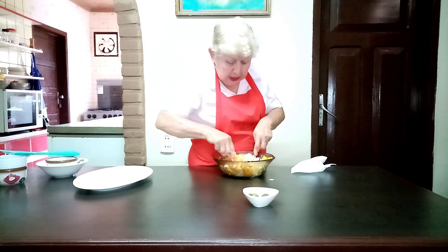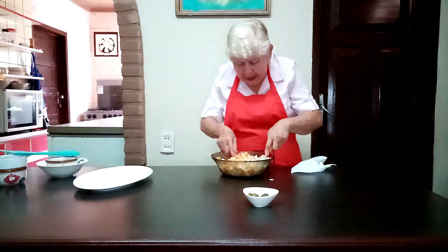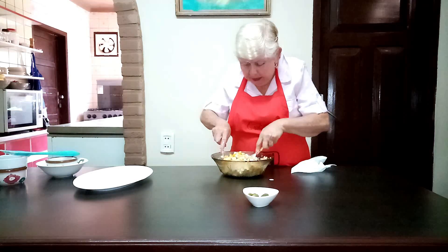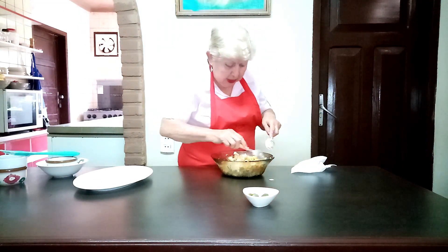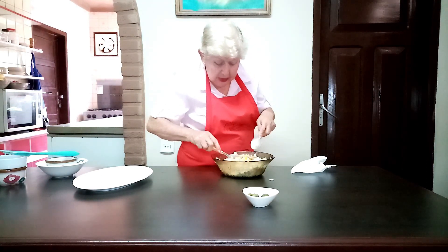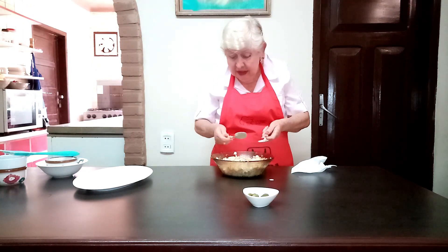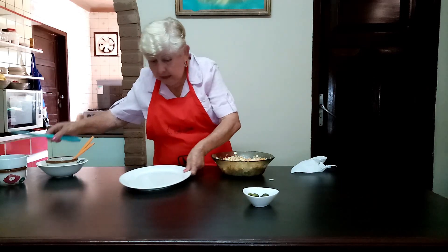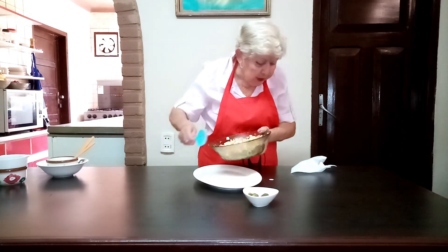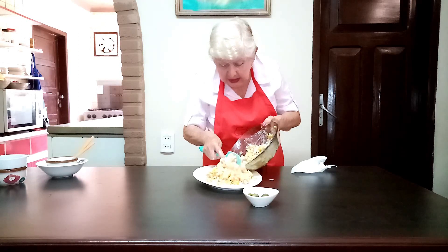Este queso estaba con bastante sal — this cheese had quite a bit of salt, which is normal. But if you want, you can add a little more, because the balance of sweet and salty is a personal choice. There are people who don't eat much salt, and others who do. So it's a little difficult to please everyone's taste.